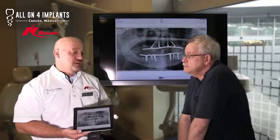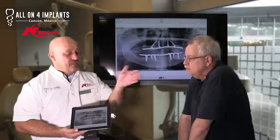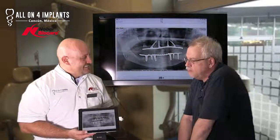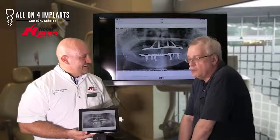Thank God we have stitches. When patients ask me, 'Are you going to put so many stitches?' — thank God we have them because the flaps cannot be left open. That's what we do. High quality, very impressive, worked out really well.